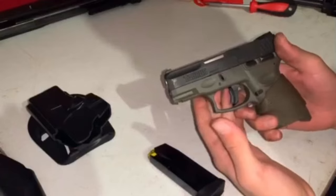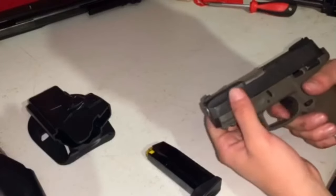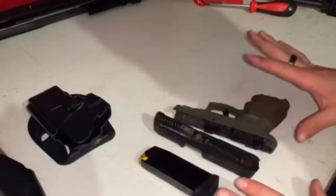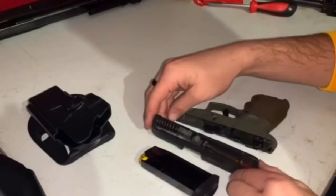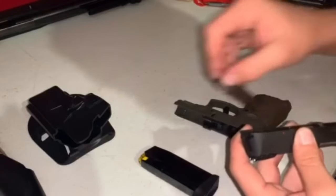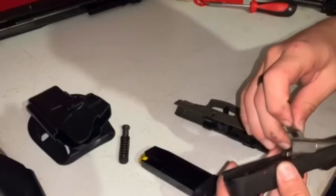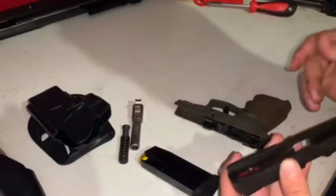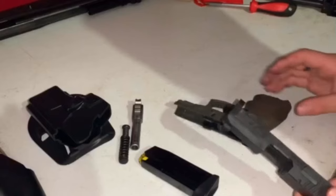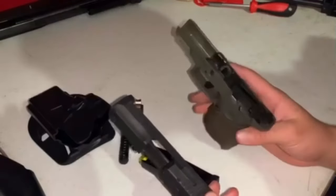Next, we're going to remove the slide — pull it back. Now that the slide is removed, here's what we're going to do. First, remove the spring. The barrel is not important for what we're doing right now. Here is just the slide, and with this you can see the trigger mechanism and all of that.